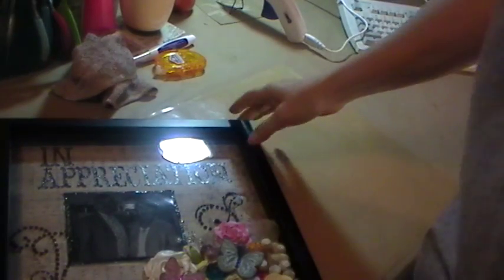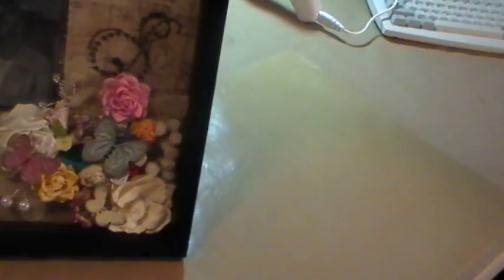Hello everybody, this is Ann Marie from Annie Stampin' Corner. I wanted to show you the finished box that I did for my preacher and his wife.